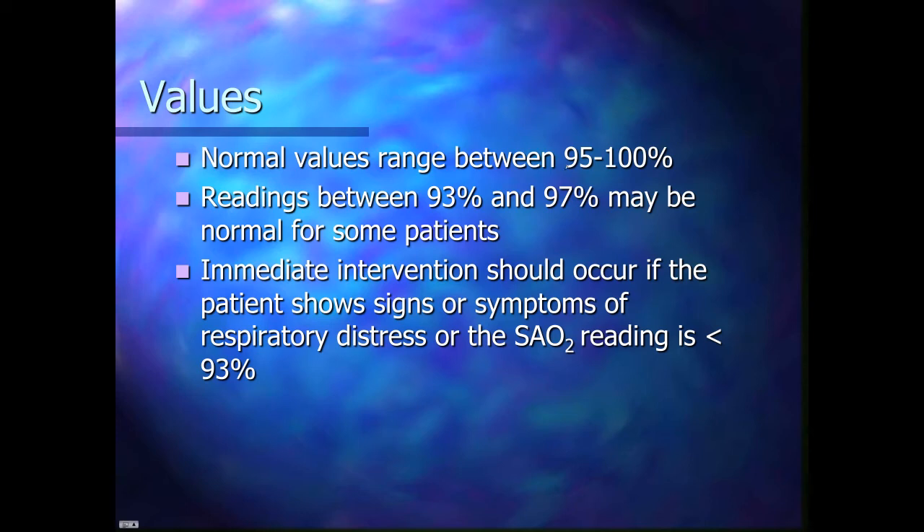So what are the values? It's a percentage. Normal is considered to be between 95 and 100. However, 93% and even 97% may be normal for some patients, like patients with COPD, who have an issue with their breathing and lungs that makes their oxygen saturation tend to be lower. Immediate intervention should occur if the patient shows signs or symptoms of respiratory distress or the SpO2 reading is less than 93% — they get oxygen, and if in a lot of distress, you may need to ventilate them. If it's mild distress and barely low, a nasal cannula may suffice.